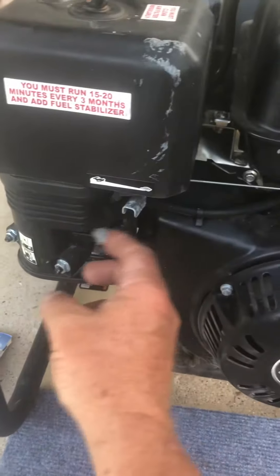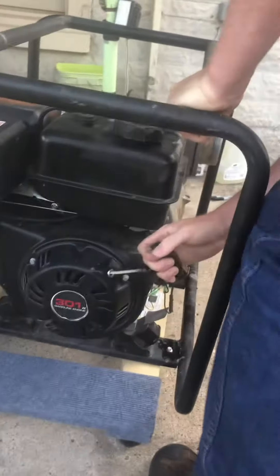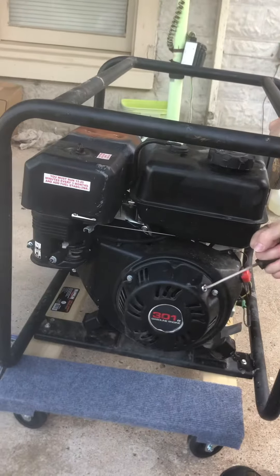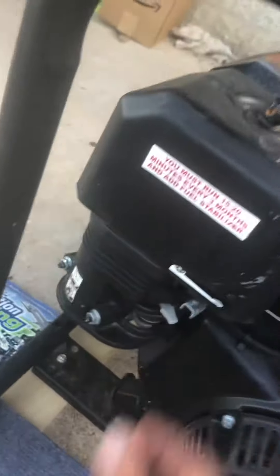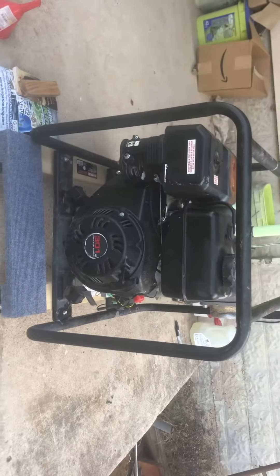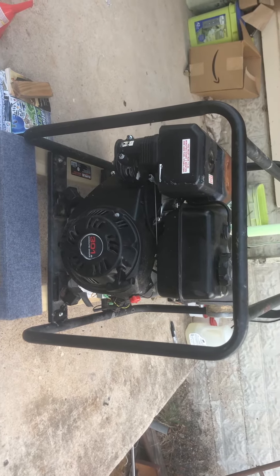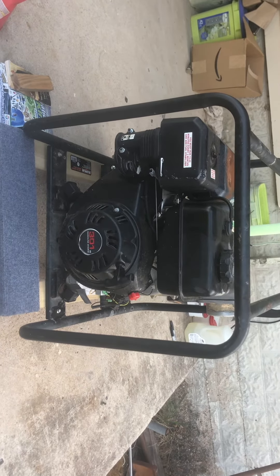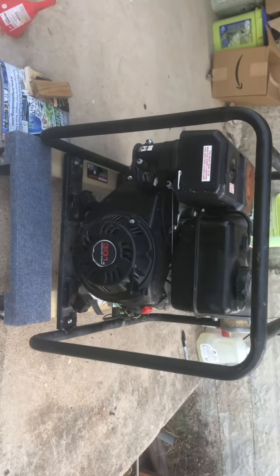So I'm going to have a gentleman come over here and we're going to choke it and pull this thing until we're blue in the face, and nothing happens. It doesn't even seem to fire anymore when you're doing it. Hopefully you can send me a replacement.